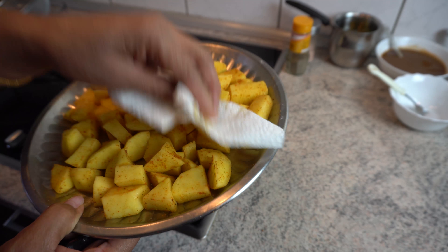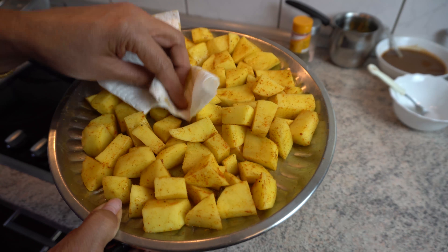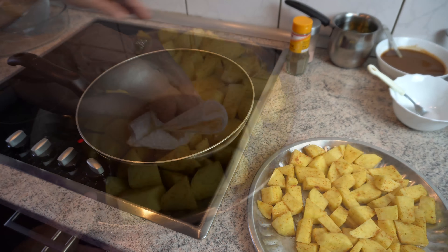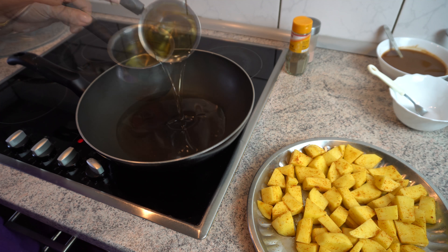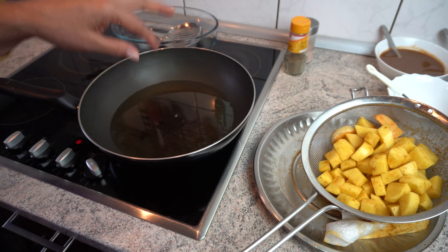Then we bring some salt to our oil. We will add a crispy olive oil. If it is in the pot, we will add raw oil in the pot with a little salt. We will add a lot of oil. Now we will add this to the oil.